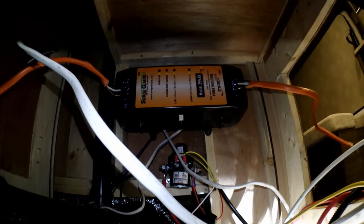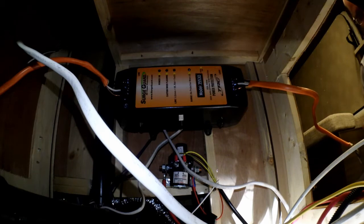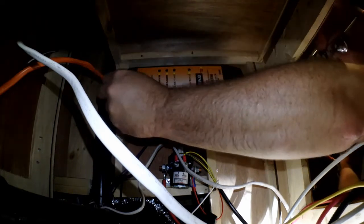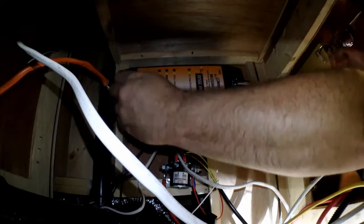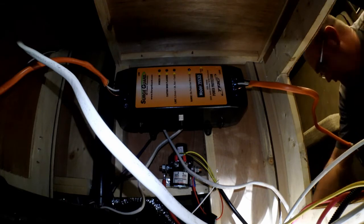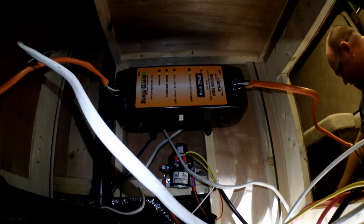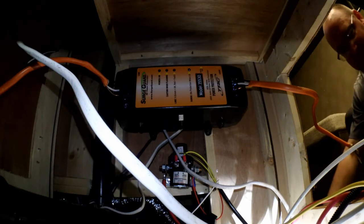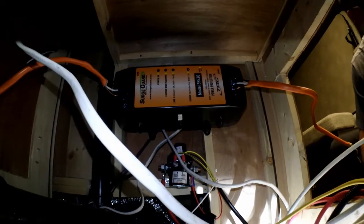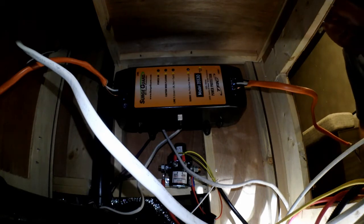That's got our surge guard mounted in place — nice and secure. Now it comes with these little covers, but they just stick in there. I don't even think they snap-lock anything at all, so I think they're probably going to fall out. And judging from the looks of it, I've already lost one of them — oh, it fell out right here.